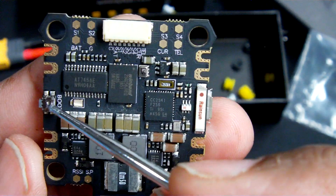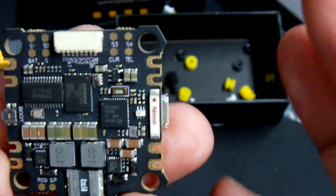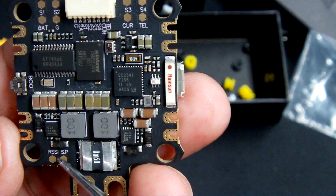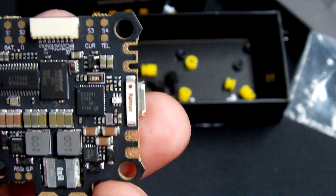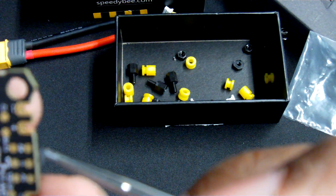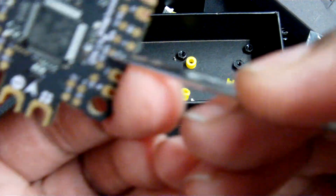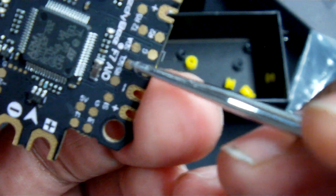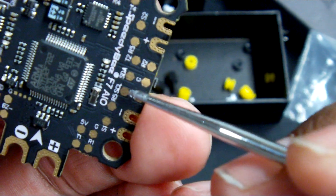Your boot button is located here on the bottom, which is also convenient. For those who use hard-soldered RSSI, that pad is located here. And for anyone hooking up a GPS, your GPS location is here with your SCL located here and your SDA located here.